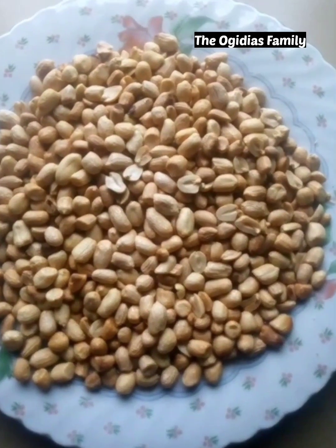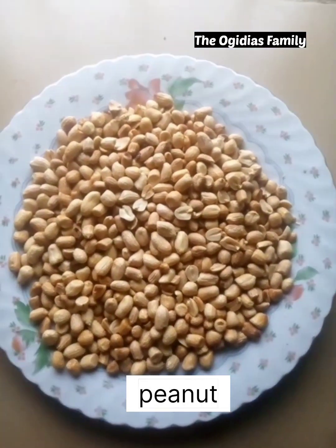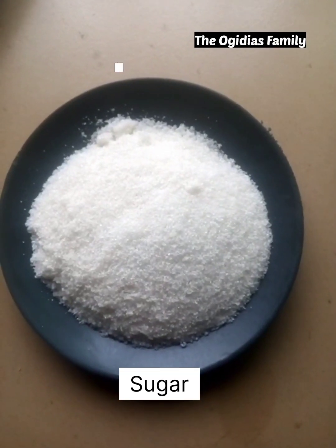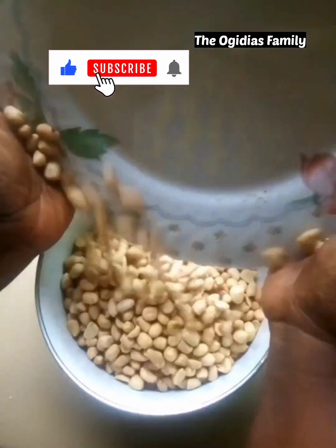Hi guys, welcome to the Ovidius Family channel. In today's video I'm going to show you how you can use peanuts and sugar to make peanut brittle. So the first thing you need to do is to put your peanuts in a small bowl to make it easier for you to put them in a bag.